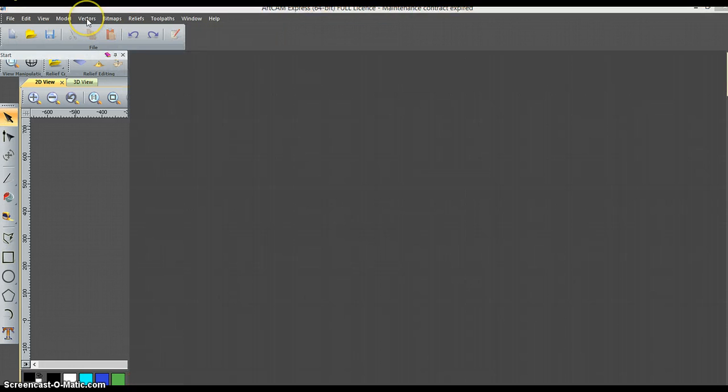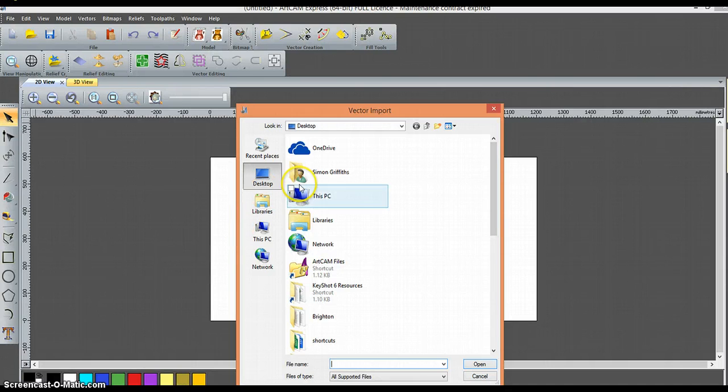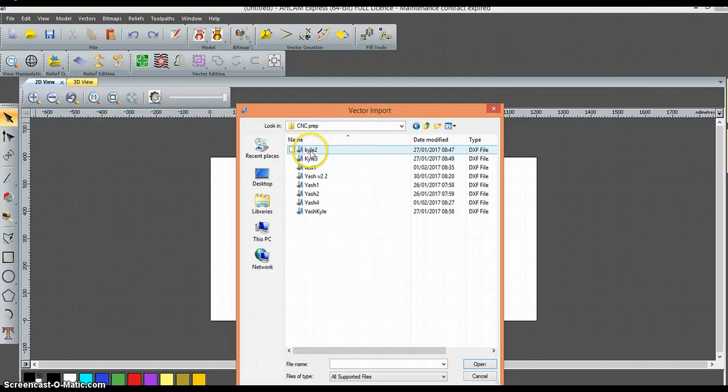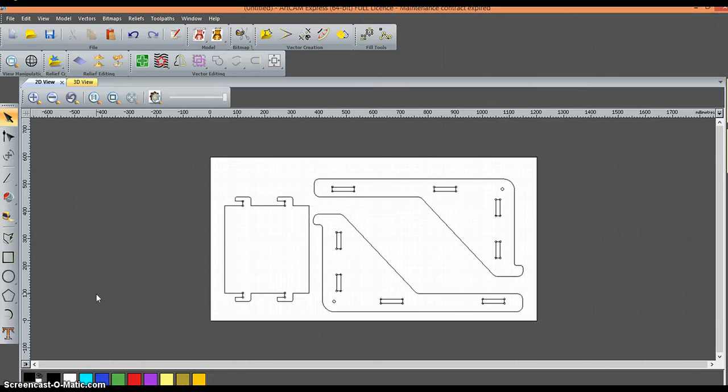The next step is to import that DXF file — go to Vector, then Import. Find the file you need, and I've imported my vector drawing. Here are my vectors imported, and from this point I can start to build my toolpaths.